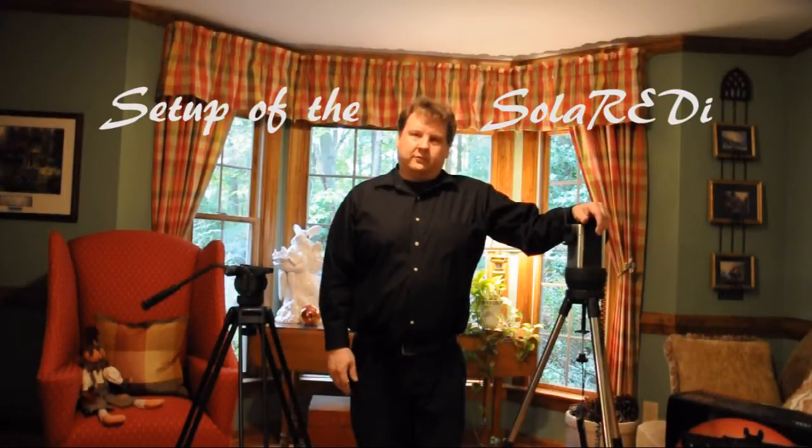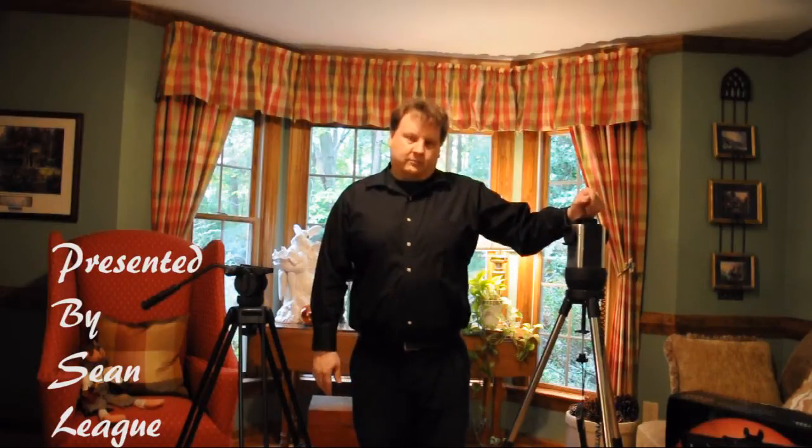Hi, I'm Sean Leigh with Daystar Filters, and today we're going to be discussing the Solar Ready Telescope from Daystar.